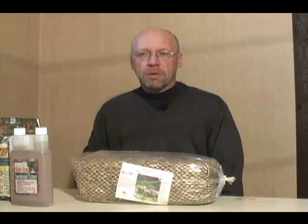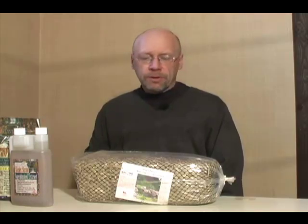Hi, this is Mark Washburn from PondAlgaeSolutions.com and today I wanted to talk a little bit about barley products for dealing with your pond and algae problems in your pond or water garden.